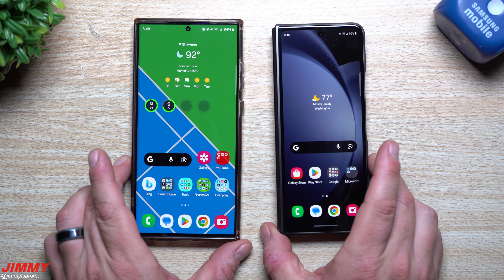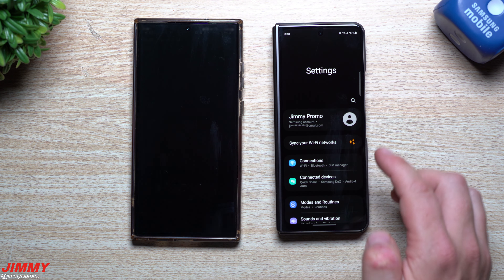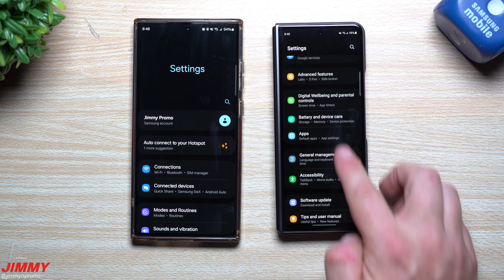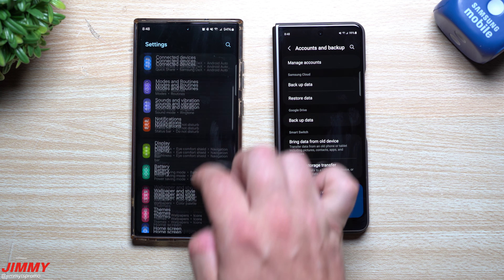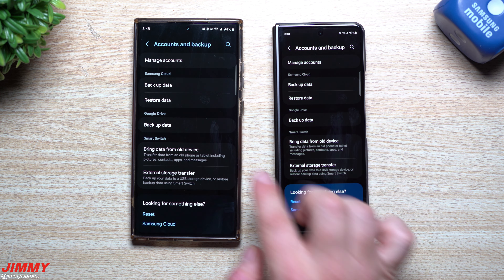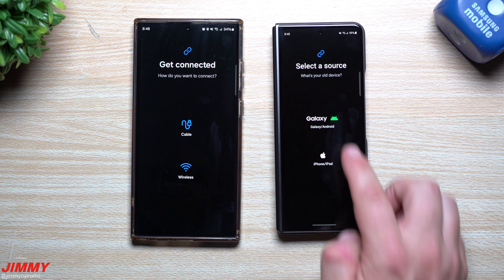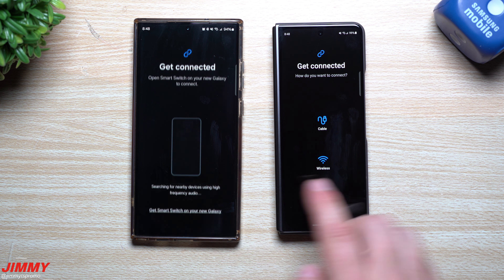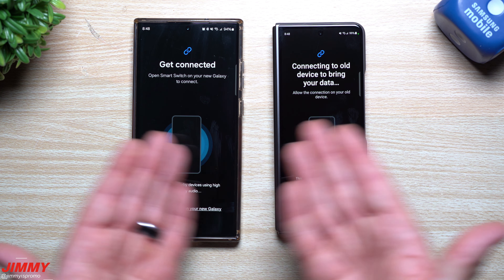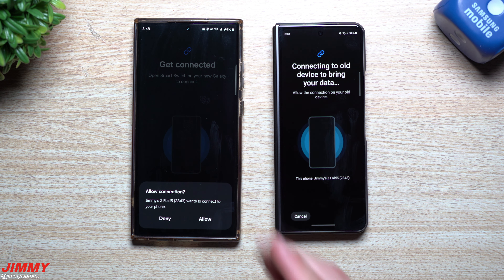Let's see what it says this time if I choose wireless — which is actually the way I've always done it. Let's see if I've even saved time or not, and if I didn't, how much faster could I have done it with the cable. So we go to Accounts and Backup again, 'Bring data from old device,' this one is sending, this one is receiving, taking from a Galaxy phone, going wirelessly.